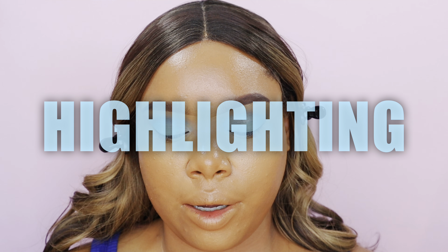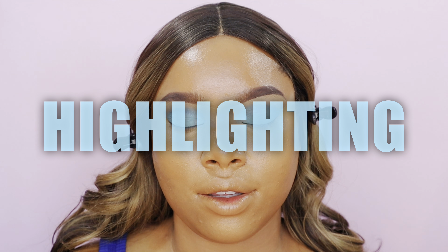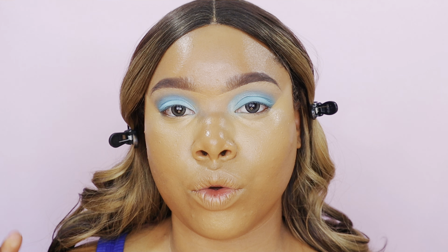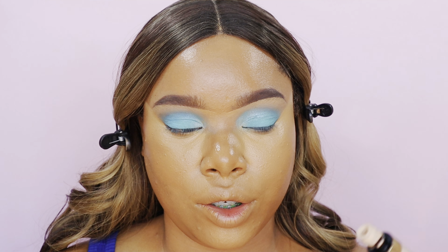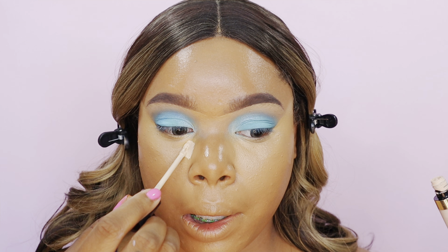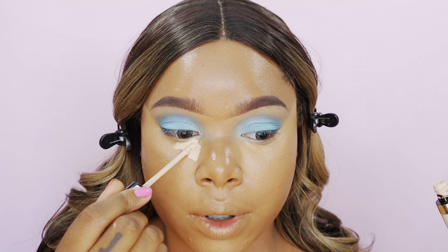Now we're moving on to highlighting — this is just emphasizing or enhancing the light we've already created. It looks a little dull because all we did was color correct and get rid of dark circles. Now we're going to highlight. I'm going to go in with the Milani light nude concealer and apply just a little bit — less is more.